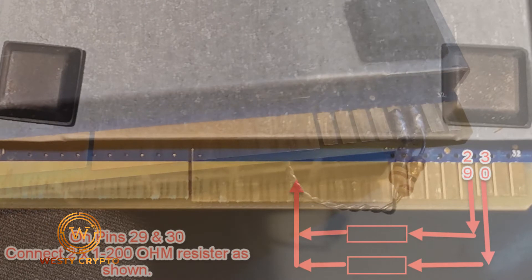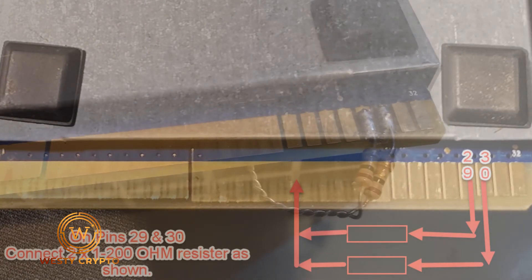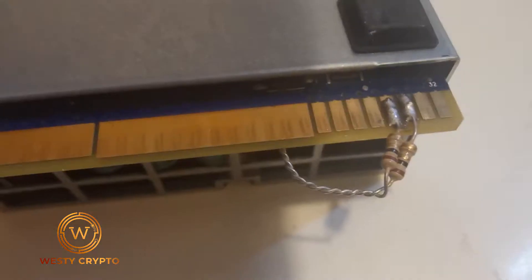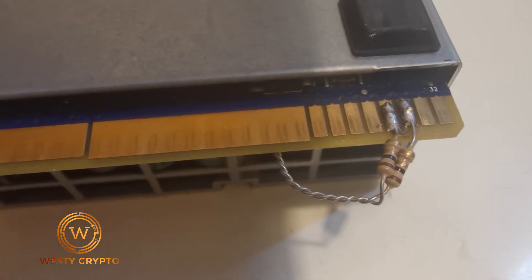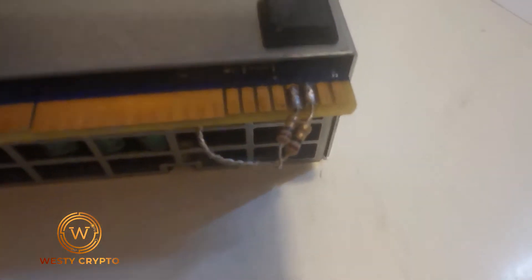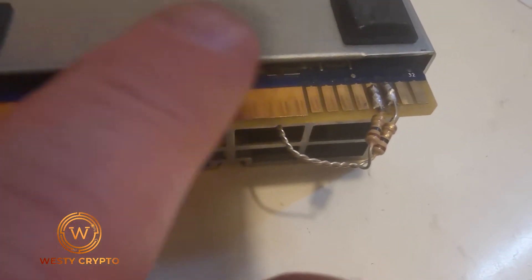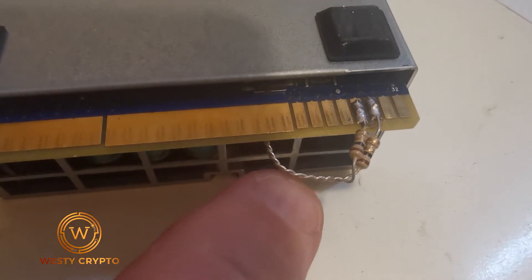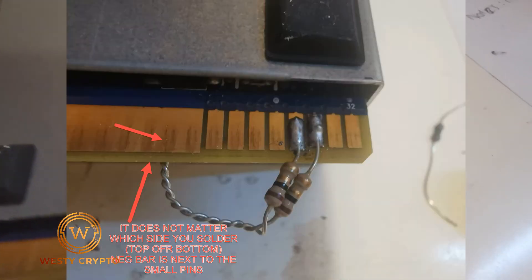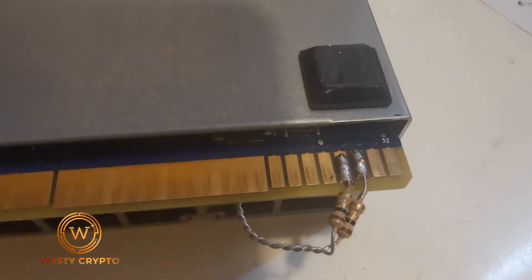I didn't think I had the right resistors because I hadn't got anything under 1K, but I did manage to find a couple of one-ohm ones. You basically just twist them together like I've done here on the bottom side, then cut the legs shorter and solder onto pins 29, 30, 31, and 32.